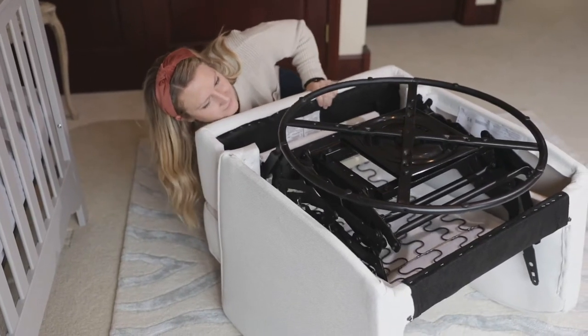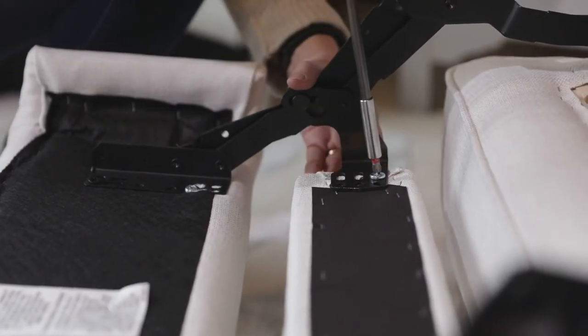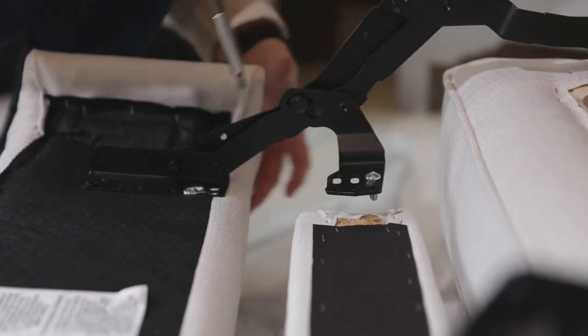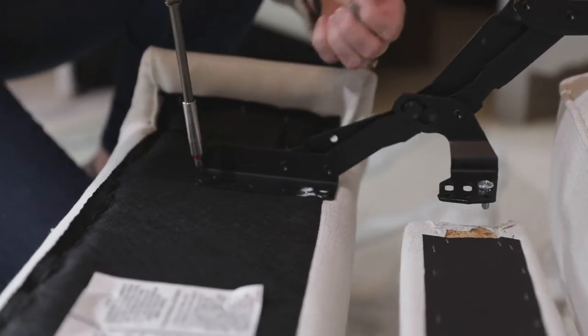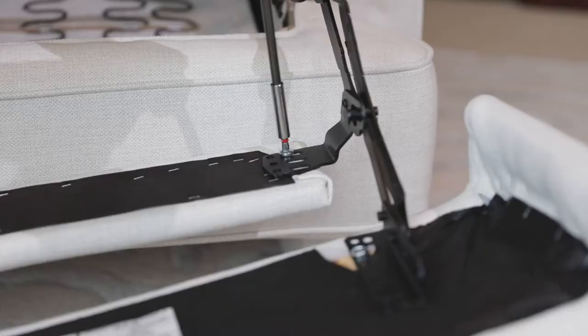Open the footrest. Remove the 2 silver bolts holding the mid ottoman to the mechanism. Remove the 2 silver bolts and 2 black screws that hold the footrest to the mechanism.